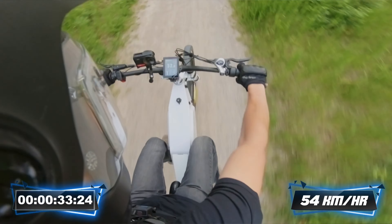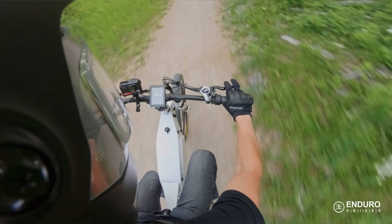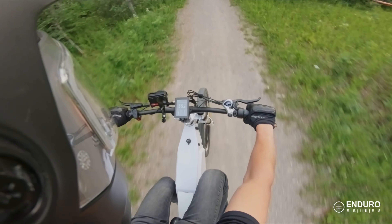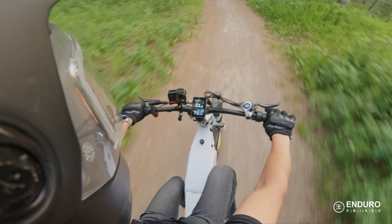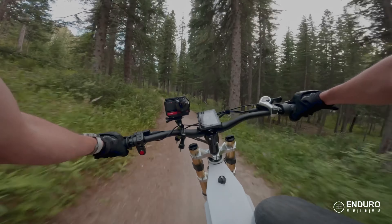We got 54 kilometers per hour as the top speed, and this thing accelerates damn quick for a base model bike. This is more than enough — this is an absolute blast. Wow.